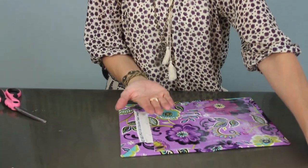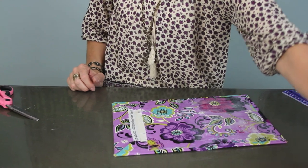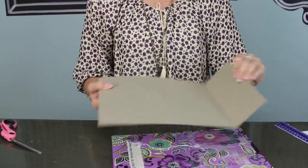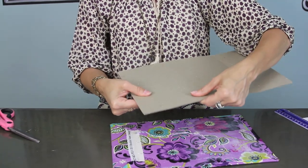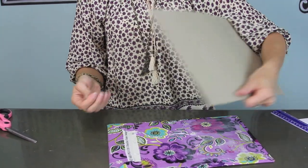Next we're going to do our board that's going to go on this side that will actually hold your tablet. I'm going to use a piece of heavy mat board that you can get at a craft store. You could also recycle the back from a picture frame — there's all kinds of things that you could use, but you want it to be a really thick piece of sturdy cardboard, not a flimsy piece.